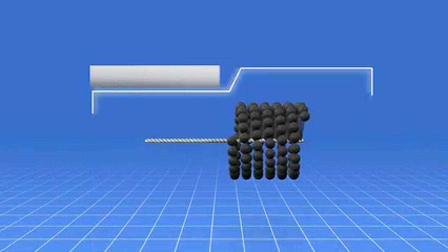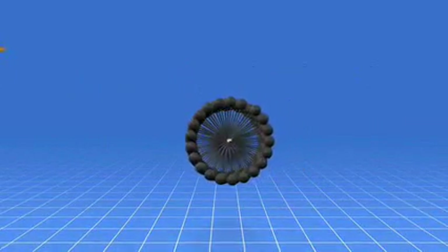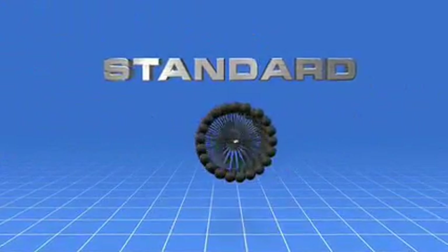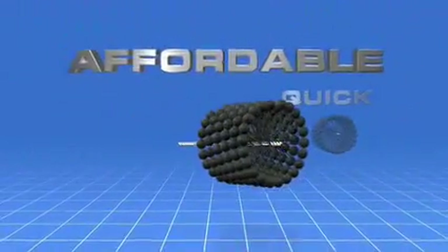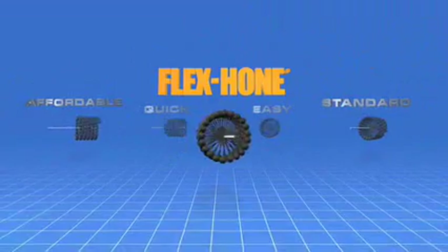BRM's passion for defining the highest standard in quality for surface finishing led the company to its crowning achievement in 1972 by introducing the Flex Hone tool. The Flex Hone tool continues to set the standard that all surface finishing tools are compared against. No other tool can as easily, quickly, or affordably create the optimum finish necessary to reduce maintenance and wear on parts and produce a better, longer lasting product.